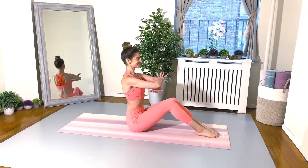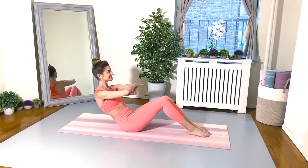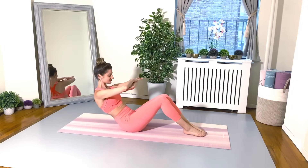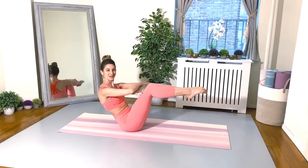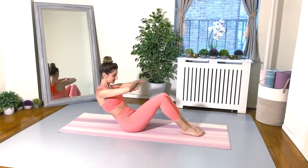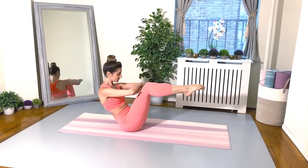I want you to squeeze your legs together now, crossing the arms. Take your half roll back. And now we're going to lift both legs at the same time. Exhale to bring them up, inhale to lower your feet down. Keep going everyone — shoulders away from the ears, keep your neck nice and lengthened and long. You can do it, keep going.